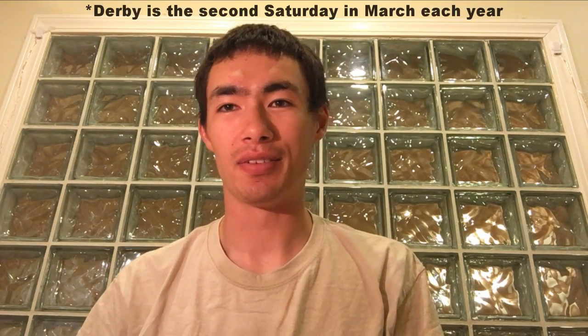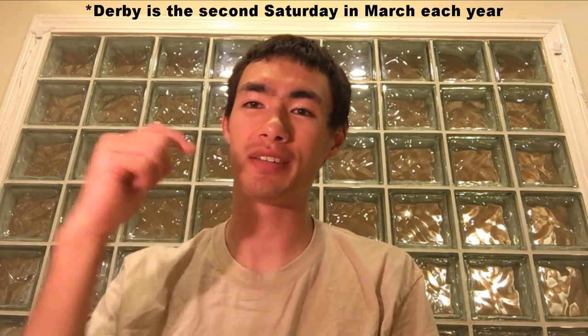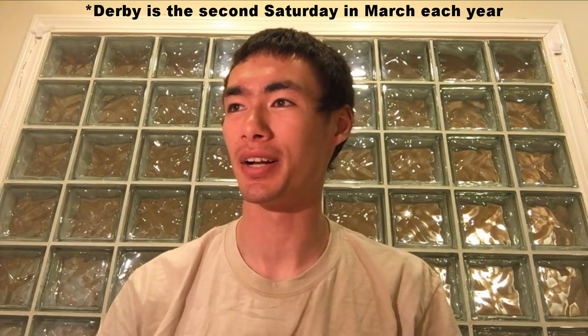By the way, I got my Sand Crab Classic shirt on. I got it from the derby I was in last weekend. If you want to check out that video, I'll leave that one in the description below as well. It was a good derby, had a lot of fun, met some cool people. Highly recommend it if you guys are thinking about doing it.